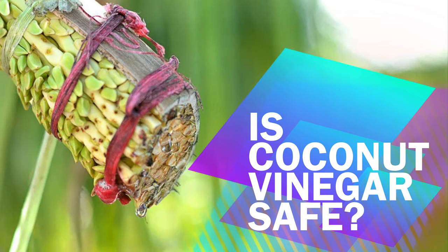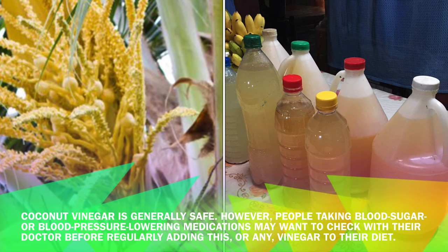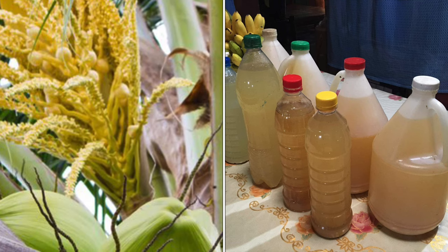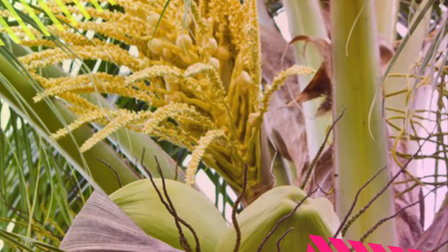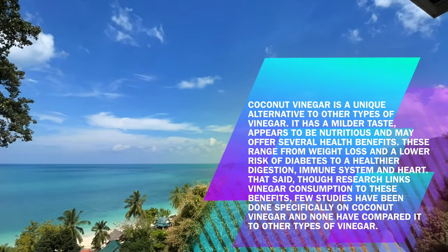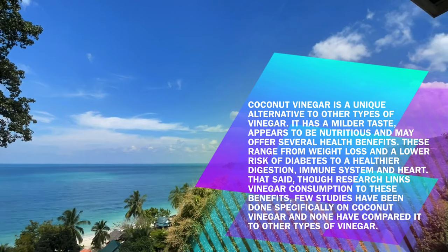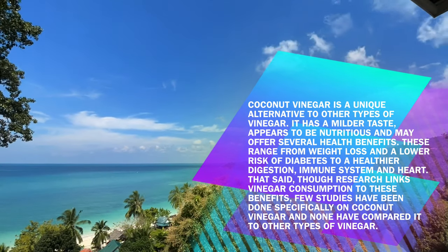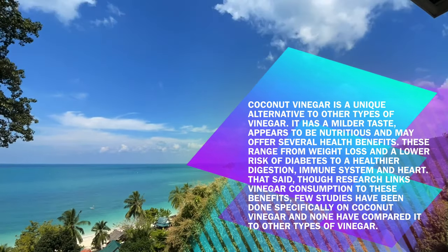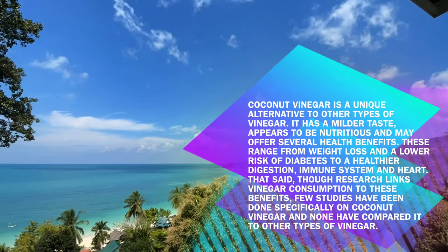Is coconut vinegar safe? Coconut vinegar is generally safe. However, people taking blood sugar or blood pressure-lowering medications may want to check with their doctor before regularly adding this or any vinegar to their diet. Coconut vinegar is a unique alternative to other types of vinegar. It has a milder taste, appears to be nutritious, and may offer several health benefits ranging from weight loss and a lower risk of diabetes to healthier digestion, immune system, and heart. That said, though research links vinegar consumption to these benefits, few studies have been done specifically on coconut vinegar, and none have compared it to other types of vinegar.